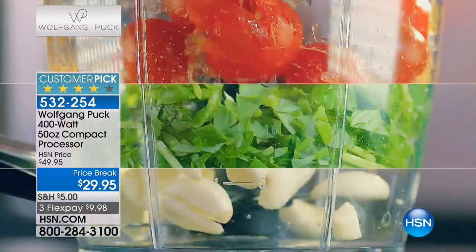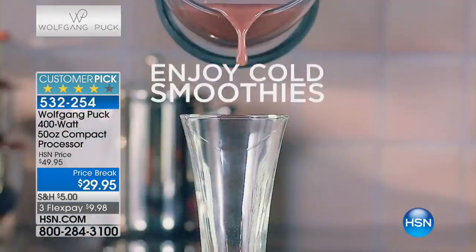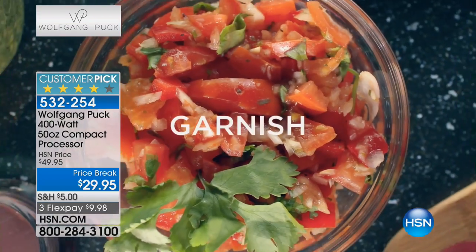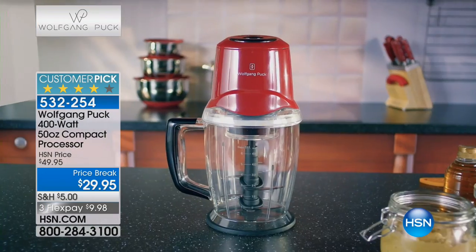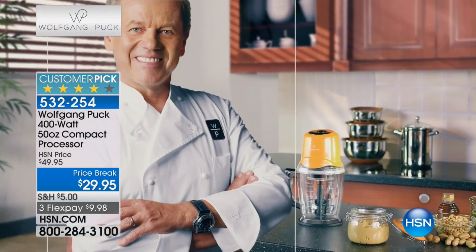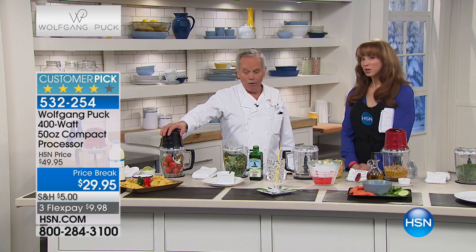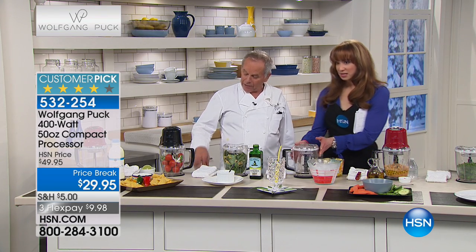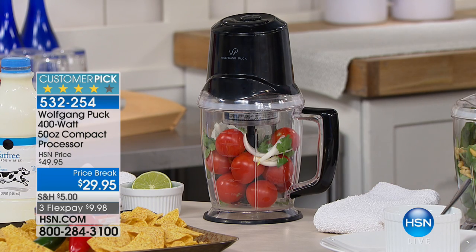Everybody needs to dice things, to puree things. For example, to make a little salsa at home — we always have chips at home, the tortilla chips. If you have tomatoes at home or fruits at home, whatever it is, you can make a pineapple salsa, you can make one with papaya or with mango. It depends what is in season. All you have to do is throw it in here with a little onion, a little jalapeno, a little lime juice, and it's done.